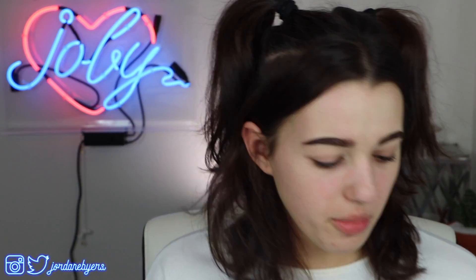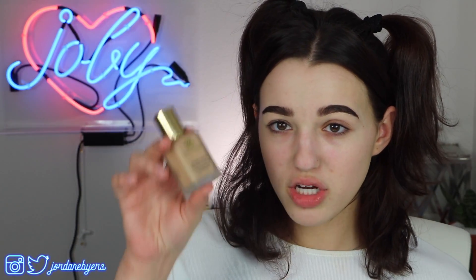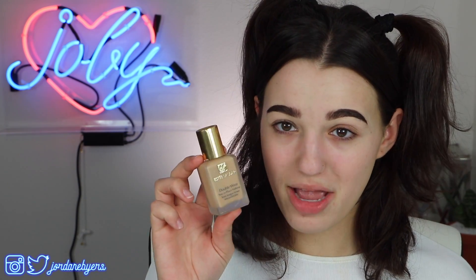I'm going to be using the Amazonian Clay Full Coverage Foundation from Tarte in the color Light Beige. That was the first foundation I had ever used in my entire life, and honestly it was not for my skin tone. I didn't know that I couldn't use really matte, drying products — I've always had extremely dry skin. So now I'm going to go in with something with similar coverage but not going to dry my skin out and cling to every dry patch.